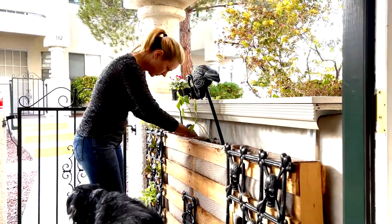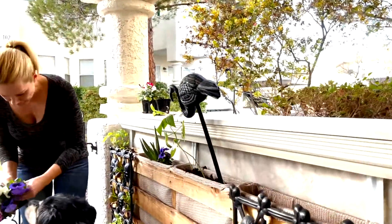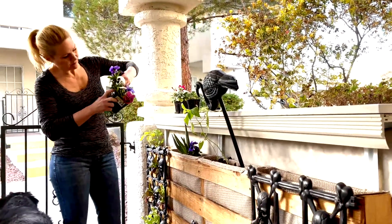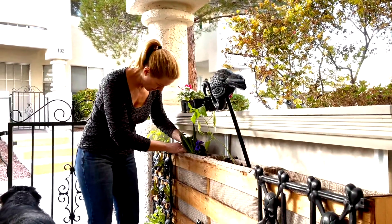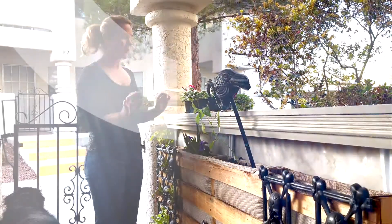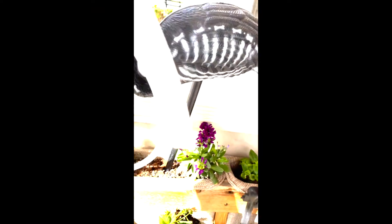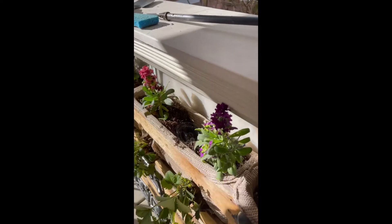I also devised a little watering system — it's very experimental and I'm not sure how it's going to work. I needed something to make sure the water got all the way down to the bottom, so I took a couple of plastic water bottles, cut them, and added some tubing to the bottom with hot glue. I used a broom handle to make a hole down and shoved those tubes in, so now I can just pour water in and it goes down to the bottom sections of the pallet garden.